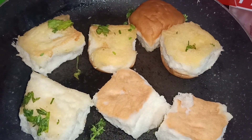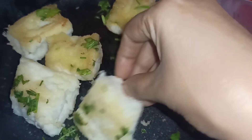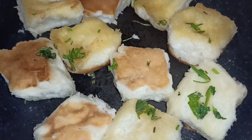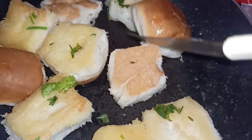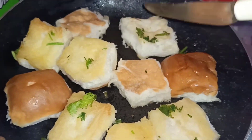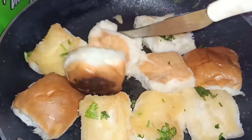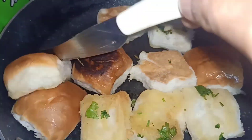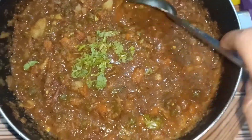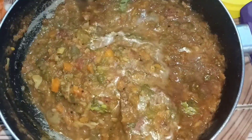Now put the flame on low so that the mixture cooks well. See, our bhaji has already thickened a little bit. What do you think? Is the consistency okay?